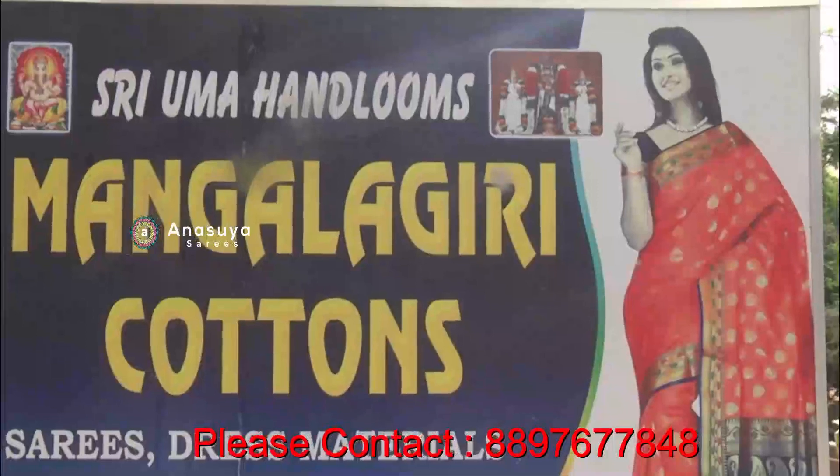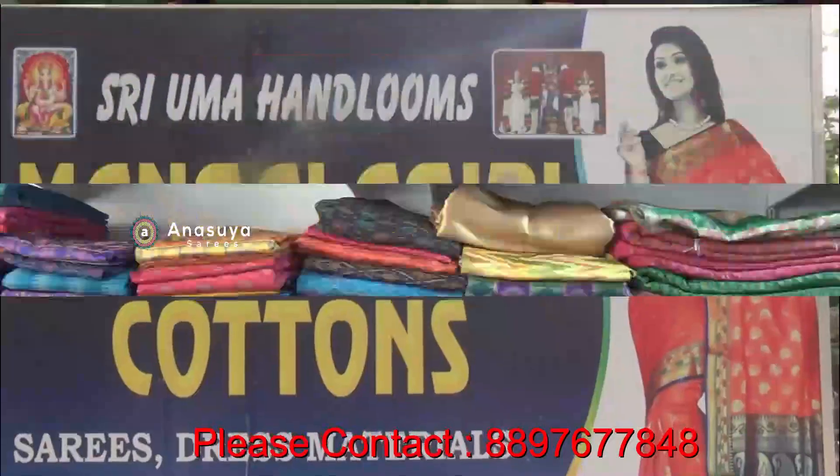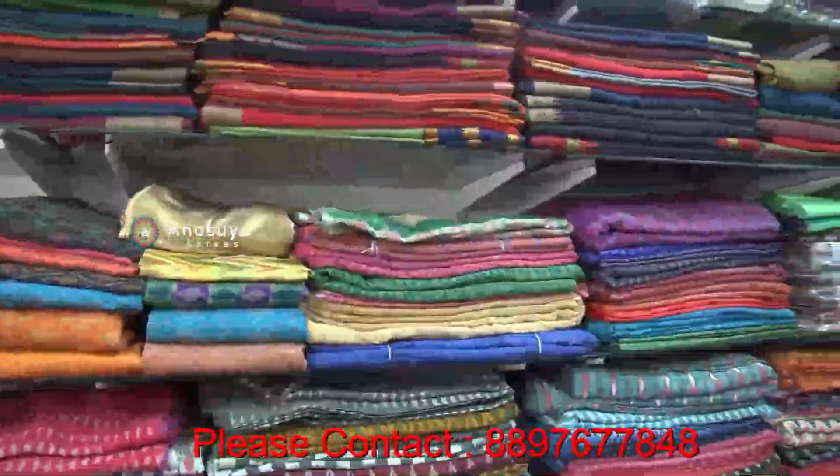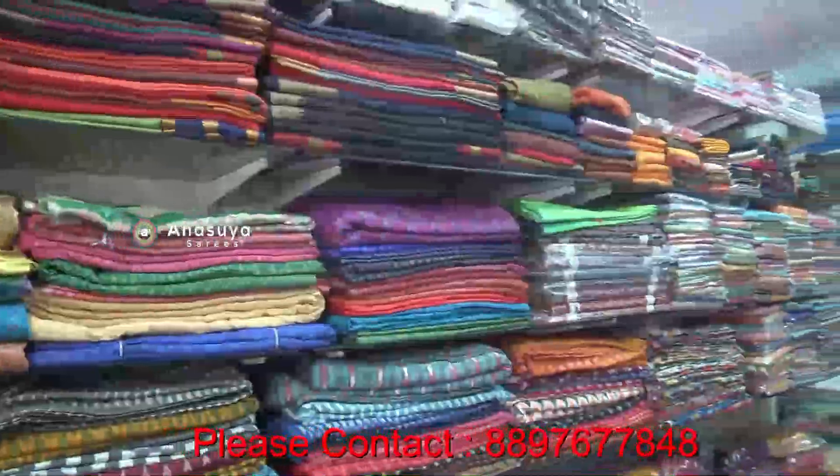Hello, my name is Uma Handum. We are here in the housing mall on formal road. We have many cotton specials, we have our own weavings, and we have wholesale and retail.